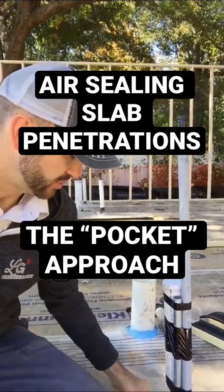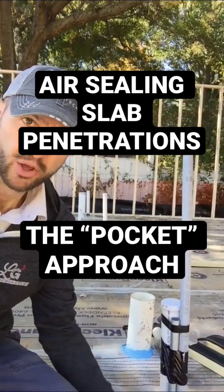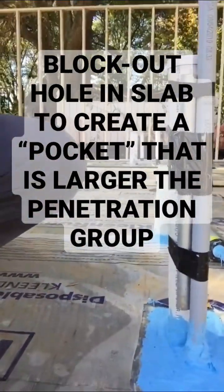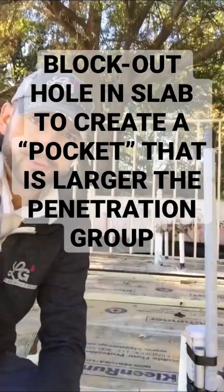These penetrations aren't perfect, of course. We want to seal those things so we don't have any air leakage happening through the slab. This is our typical way we deal with a penetration where we have multiple pipes.